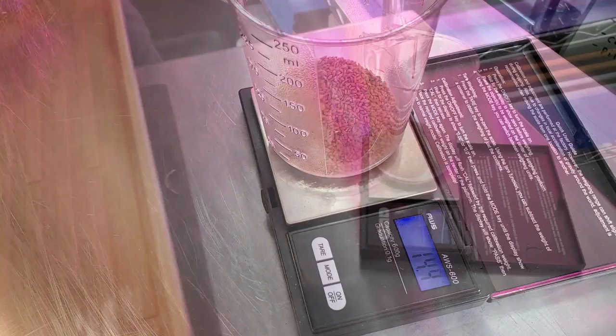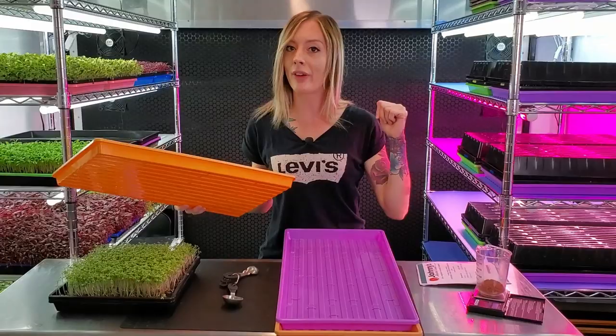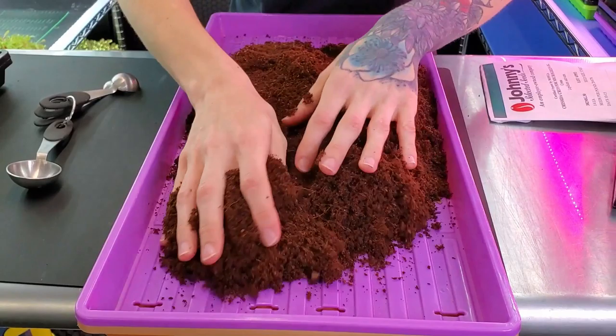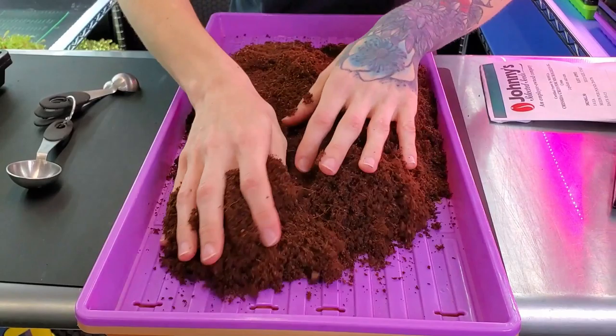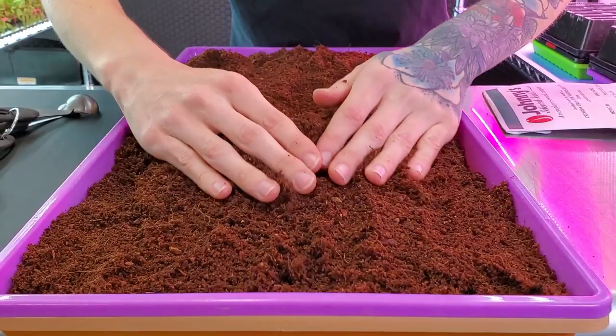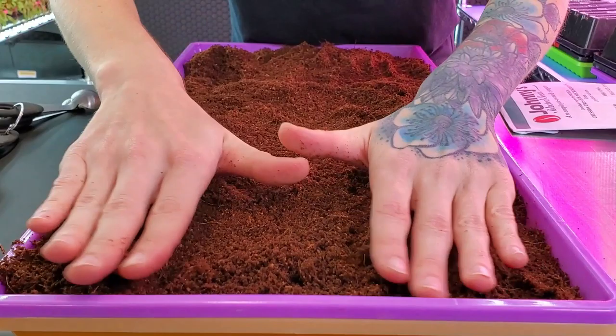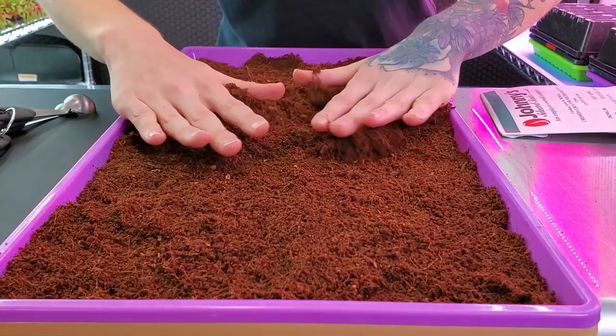Now that we have our seed weighed out, I'm going to get my grow medium put into this tray. Today I'm going to be using coco coir. I have my coco medium put into my tray and I'm just going to break up any little clumps and then begin spreading this evenly across my tray. With the medium, I didn't fill the tray up all the way — you really just want to put it just below the top rim of the tray. If you prefer to use soil or a hydroponic grow mat, you can totally do that as well. Either way it should work, I just really love using coco.